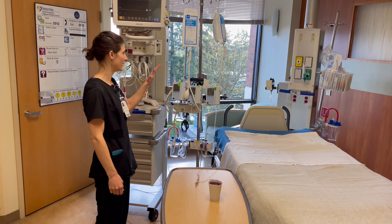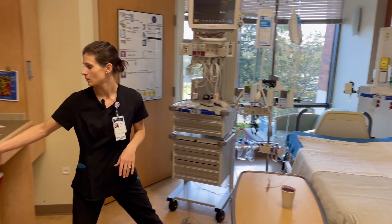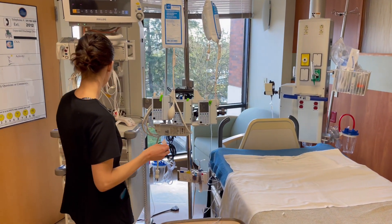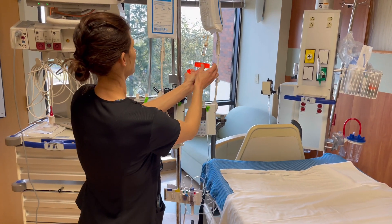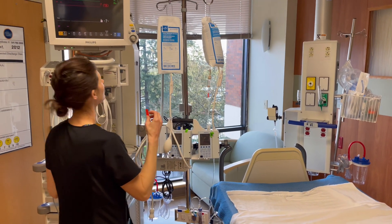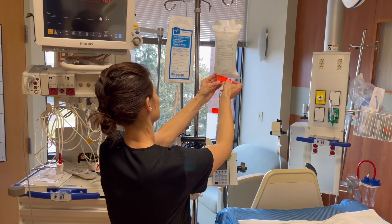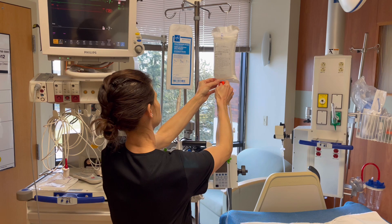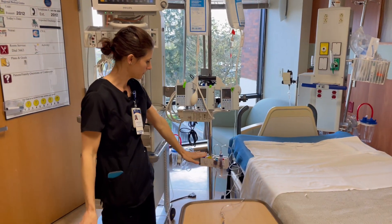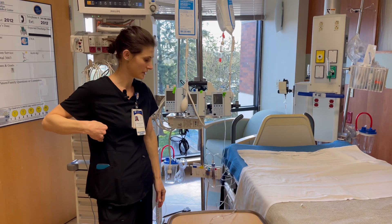You're going to want to make sure that you label your bags and your tubing, and make sure that the patient is level. We have our date change stickers, and you can write the time that you put it up — and there's the tubing and the bag. You want to make sure that you're level with the patient's phlebostatic axis: fourth intercostal space, mid-axillary line.